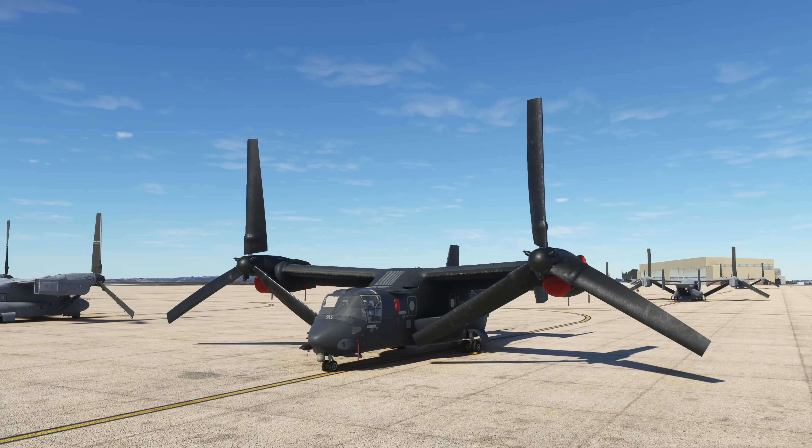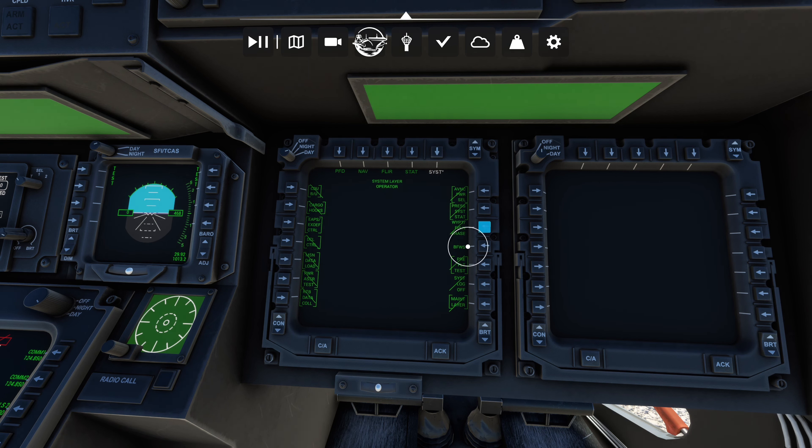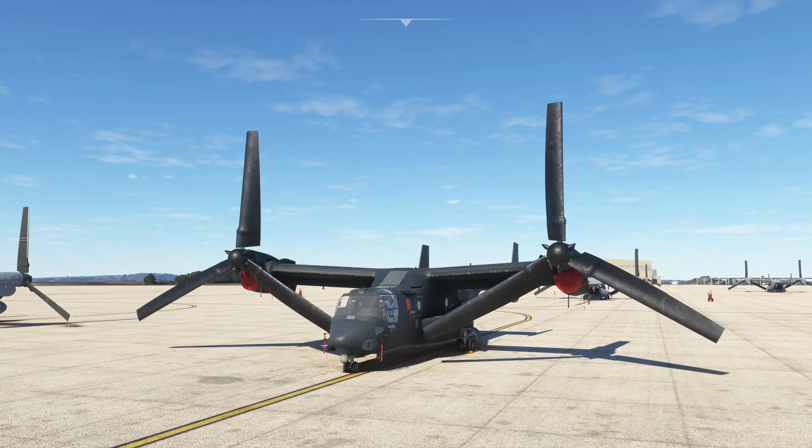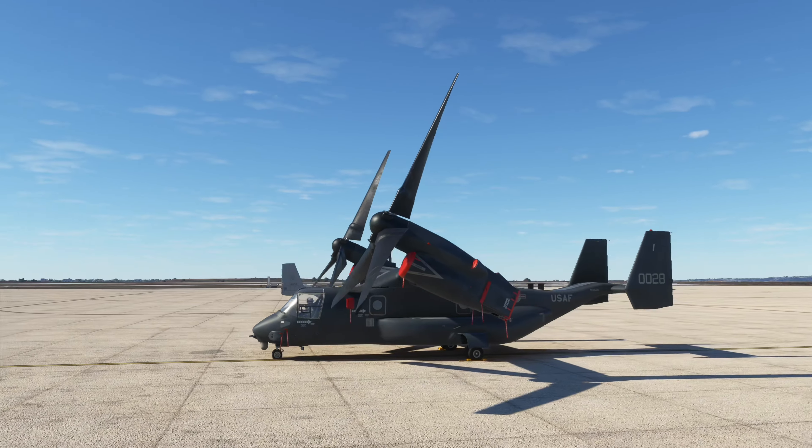You cannot turn this aircraft on as-is — the blades will snap off and kill everybody involved. You have to go right away to System, then BFWS — that stands for Blade Fold Wing Stow. Then go to Fold Horizontal. Once the blades get horizontal, we can start the engines.